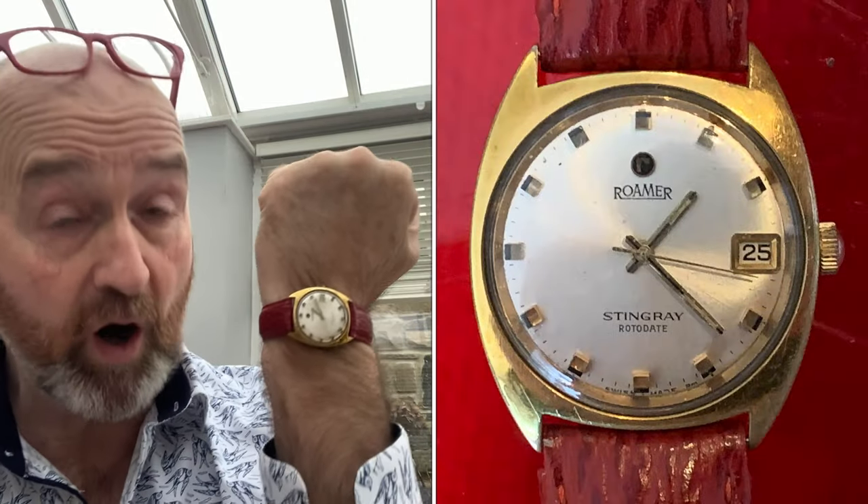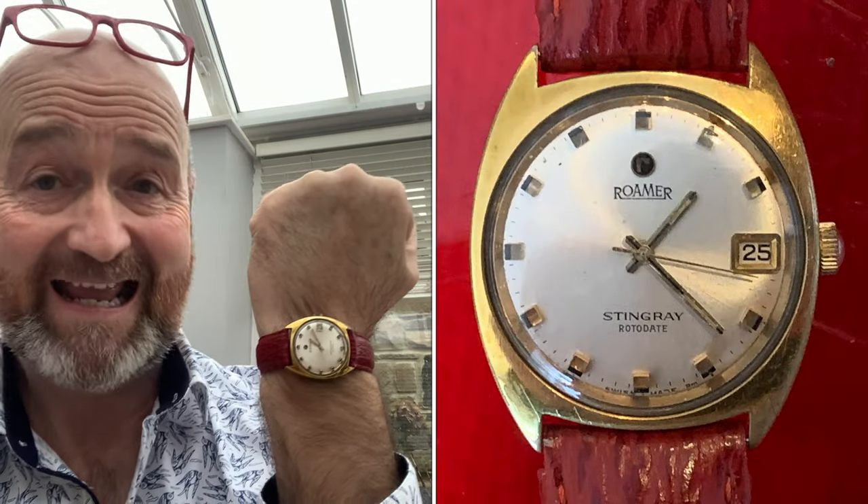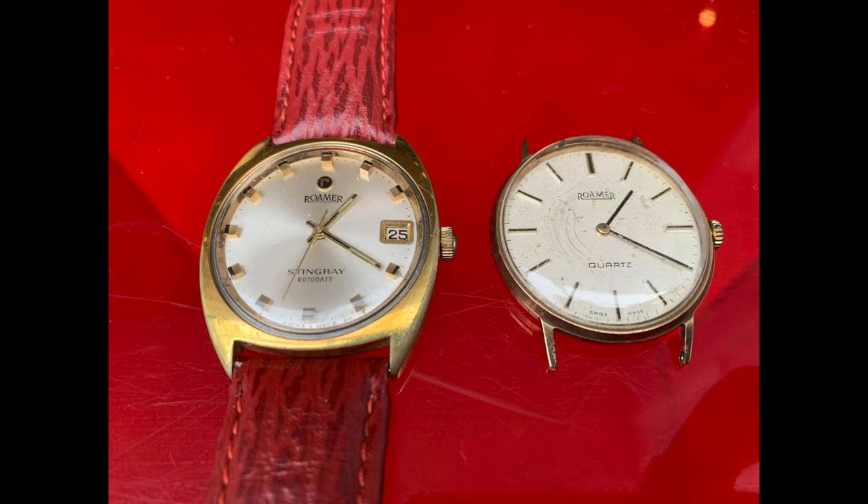Hi there, David Harper here. I'm going to give you a very quick few-minute review on Roma watches. Now this is a brand of watch which I am telling you is undervalued and overlooked, and many of you won't have even heard of the brand.